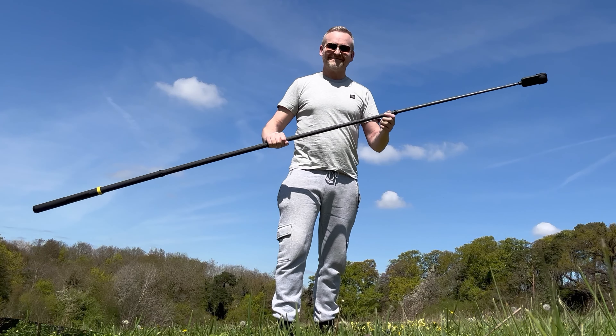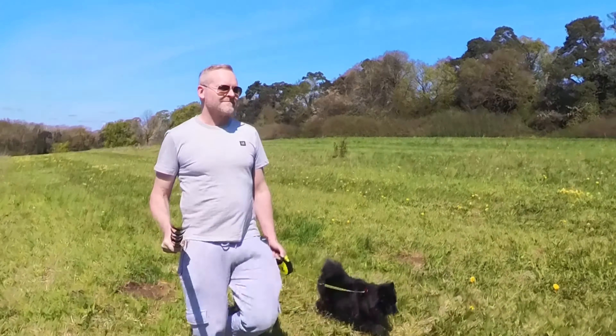This is the Insta360 X3 and this is the three meter invisible selfie stick from Insta360. In this video Luna and I are going to check out five solo fake drone shots that you can get with this combination.